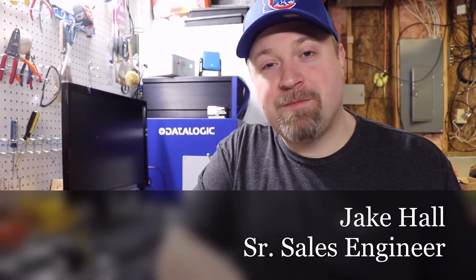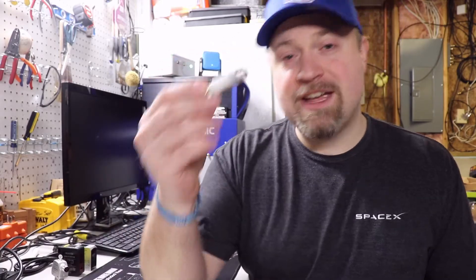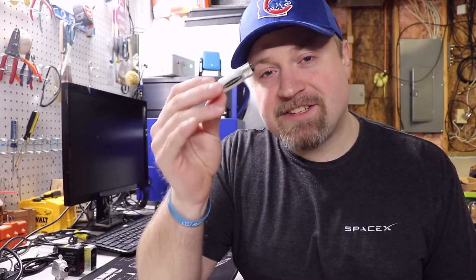Hey guys, Jake Hall, the manufacturer millennial. It's day two from home and I got a fun one to show you — that's Banner's S15 inline status indicator light.